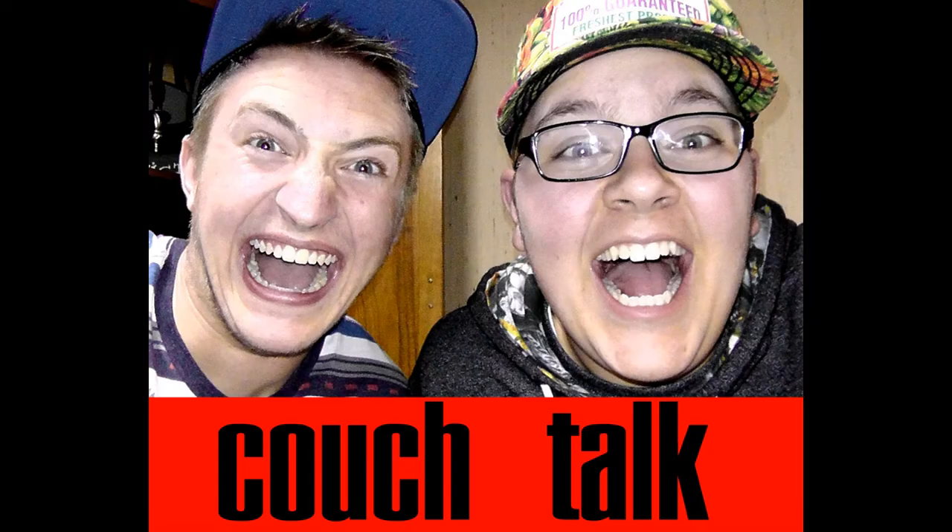Hey man, it's Couch Talk! Couch Talk — hey, how's it going?